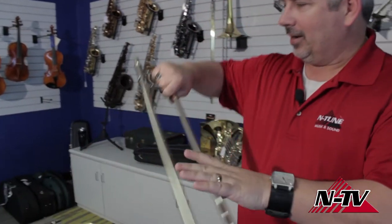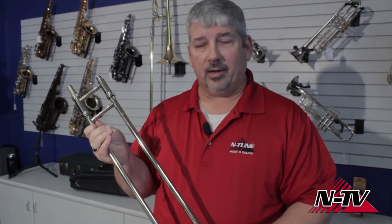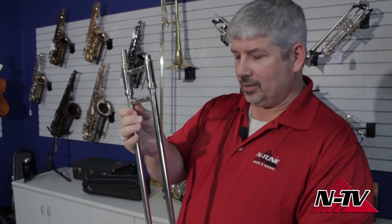You don't have to worry — it's not a hard process. There's a couple of things I want to show you before we get going. This is a trombone slide; it came out of one of our beginning trombones.